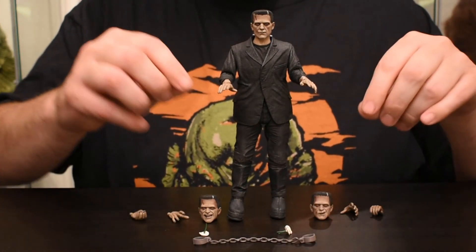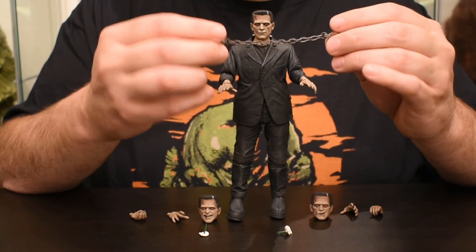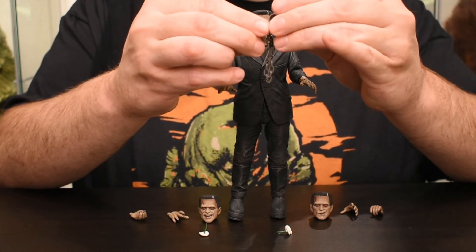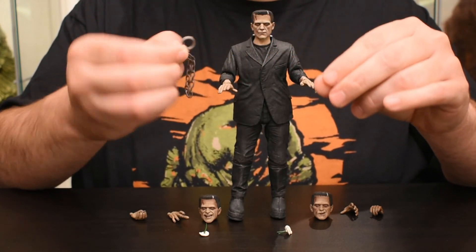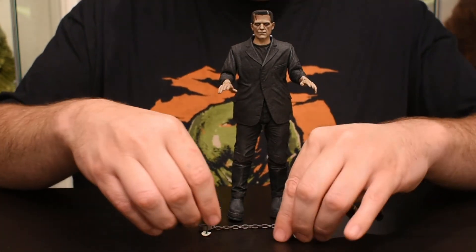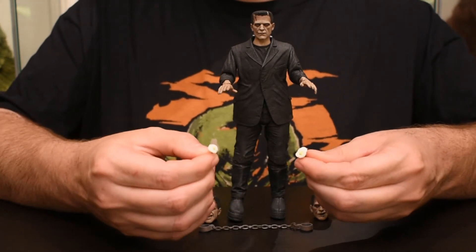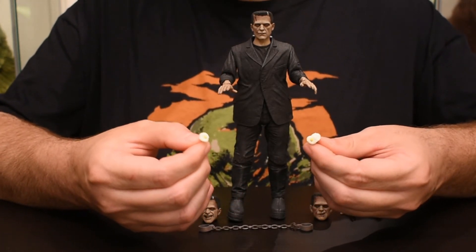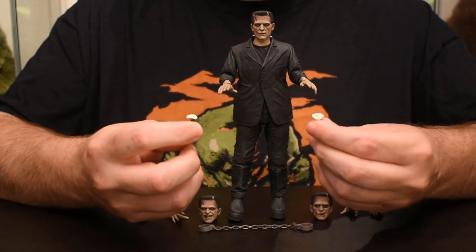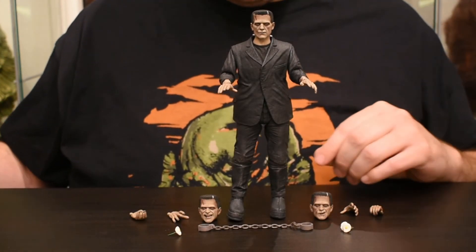He does come with shackles for his wrists. I'm not sure if they open up or are just for looks — maybe you can take the hands off and put the shackles on. They're not actually made of metal, but they kind of look like it; the coloring is sort of a gray-silver with a brown wash, fairly convincing. The daisies are a bit lacking, but I mean — what would you really do with paint jobs on daisies? They're green, white, and yellow, so pretty good there.